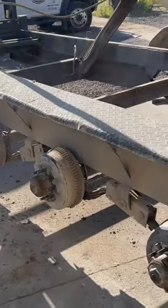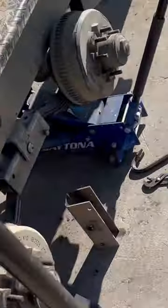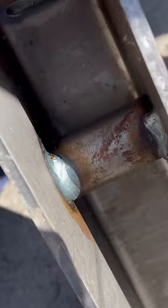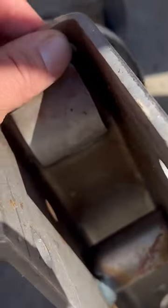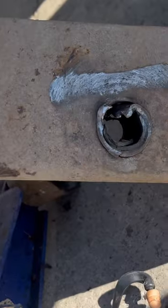For all you lone dump trailer owners, remember to check your equalizers and all your bushings, because equalizers fail just like everything else. There's the old one — you can see right through it. There's the new one. Now these are what originally came on the trailer and are not heavy duty enough for this trailer, but that happens.